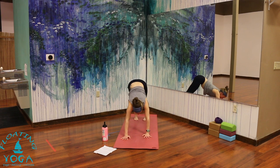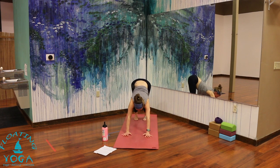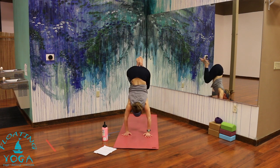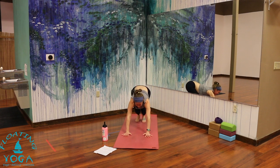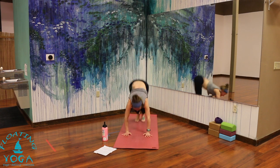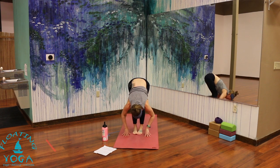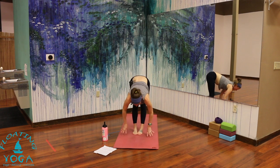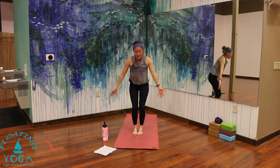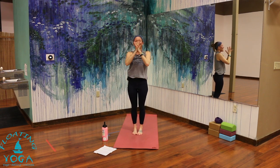One more time — those handstand hops. Hands a little closer to your feet, bend your knees, belly to thighs, look forward. Maybe try a little hang time, a little crouch in the air. Step or hop to the top of your mat when you've had enough. Halfway lift, breathe in. Forward fold, breathe out. Sweep up, reach up. Exhale, palms together in front of your heart.